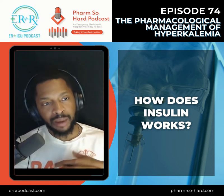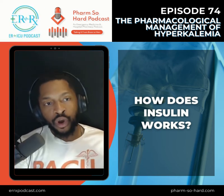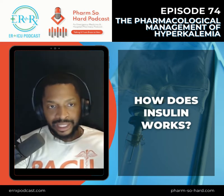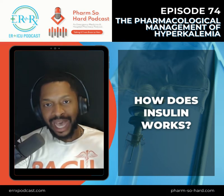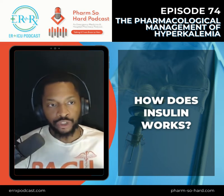The cool thing about insulin is that it's going to bind to the insulin receptor on skeletal muscle, and this is going to actually activate the sodium-potassium ATPase. What that's going to do is lead to potassium transfer from the extracellular to the intracellular.